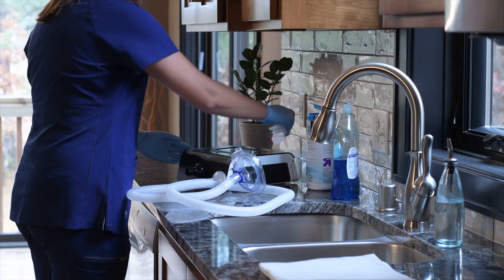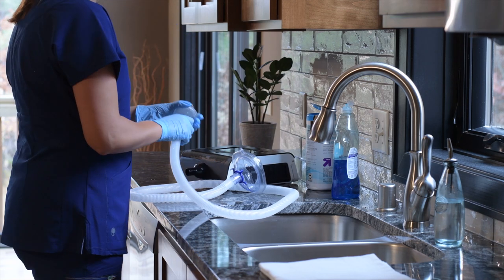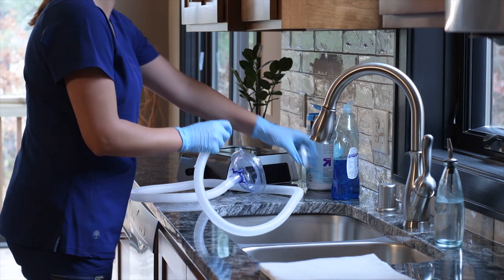Wipe the device with a cleaning towelette or damp cloth. Do not spray water or cleaner onto the device.